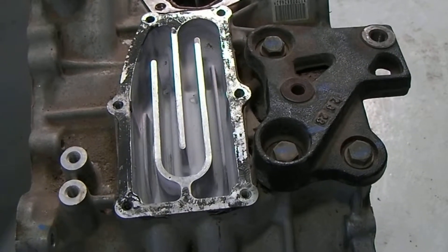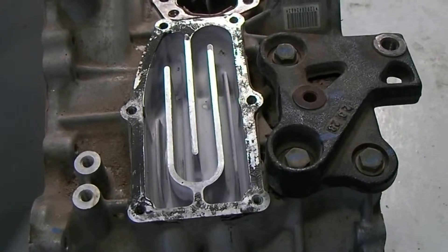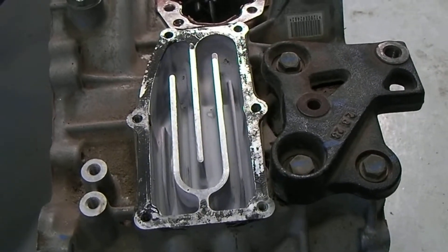The normal operating temperature range for MG2 is pretty wide. You might check the temperature of MG2 under normal driving conditions and find it in the neighborhood of 100 to 150 degrees.